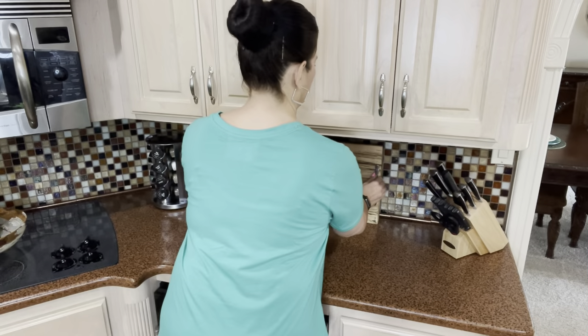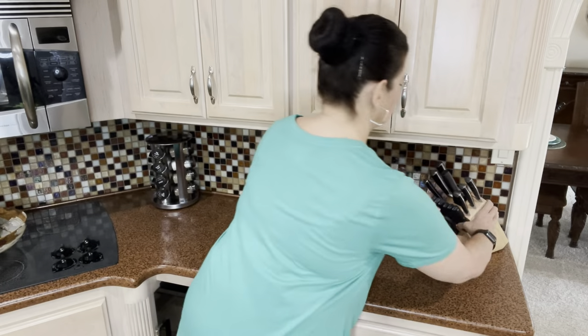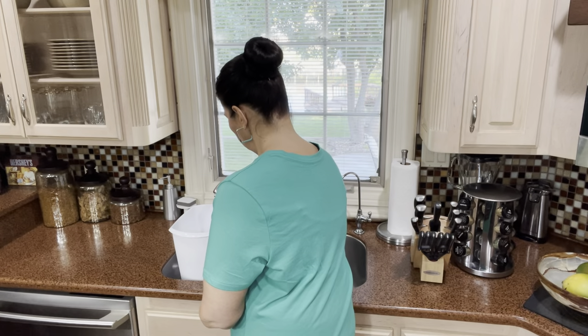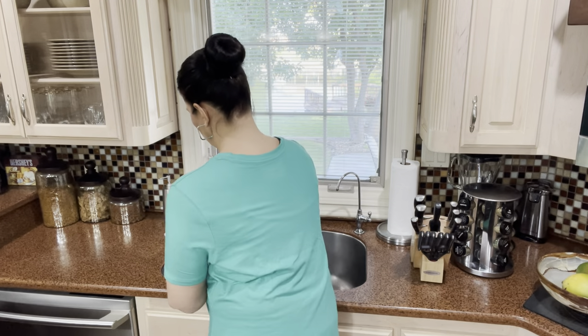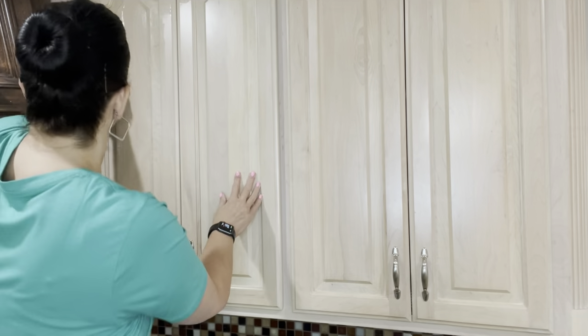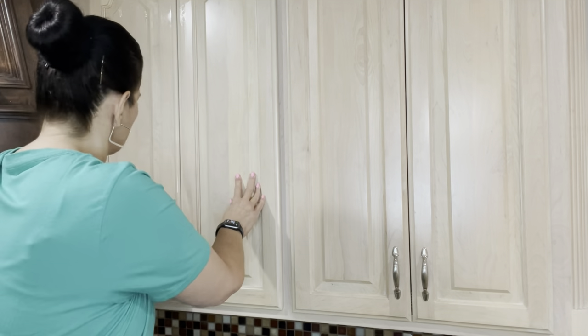Now I'm going to clean my kitchen cabinets easy style. When cleaning cabinets in the kitchen, I always just use hot water and a little squirt of Dawn dish soap. It'll cut through any kind of grease or buildup and it's still gentle on my cabinets.